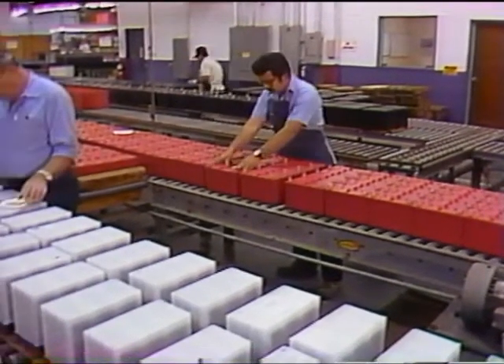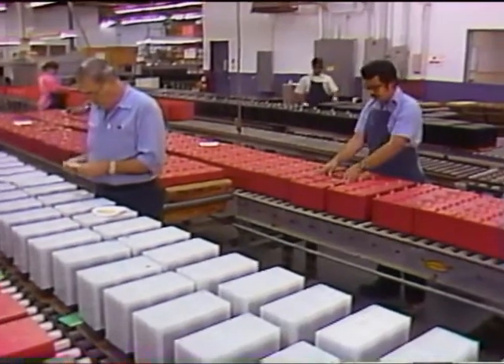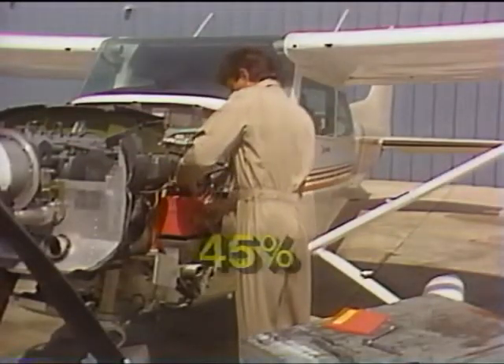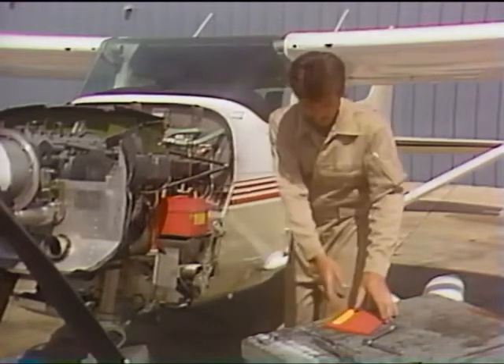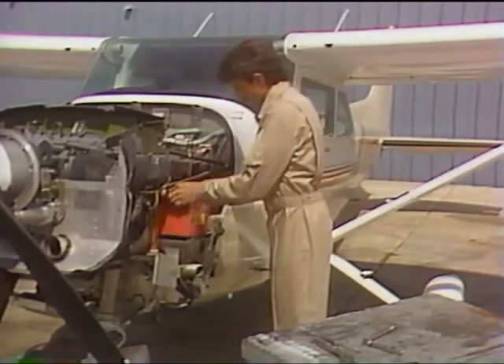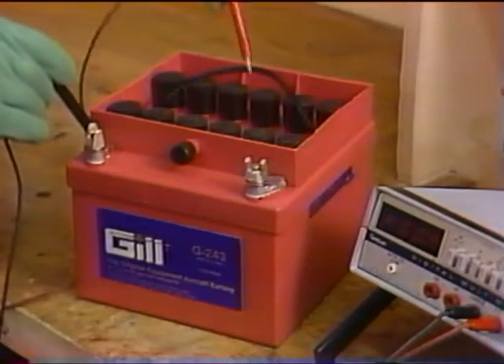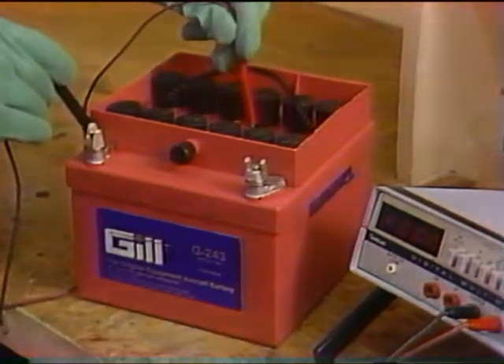Gill has been manufacturing quality batteries since 1920. Today, Teledyne's Gill aircraft battery is the most advanced lead-acid battery in the world, storing 45 percent more cranking or spooling power than could be packed into comparable batteries of earlier years. But to obtain this sort of performance over a long period of time requires carefully preparing the battery for service and faithfully maintaining it throughout its life.